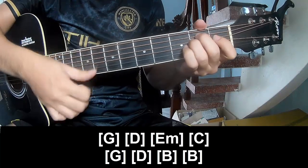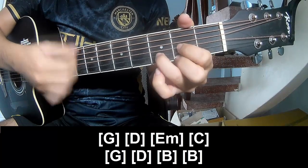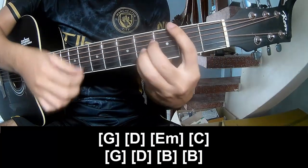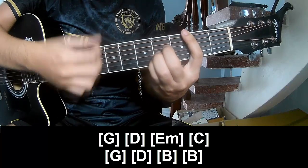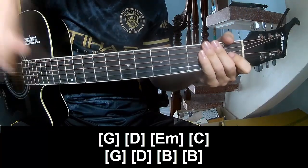E, Em, C, G, D, E, Em, B. And still hit the same pattern in the same way for the rest. Keep watching and see you again. Bye bye!